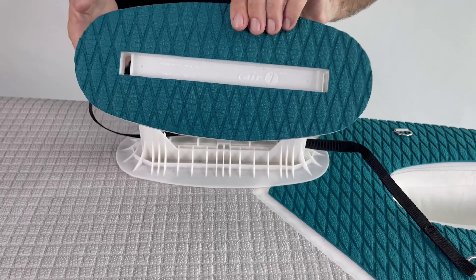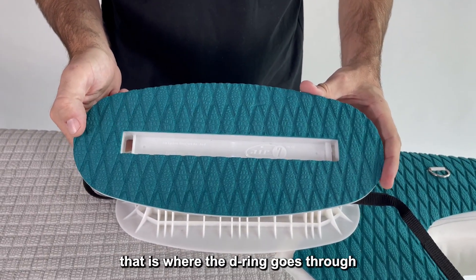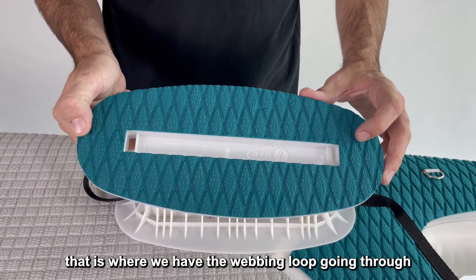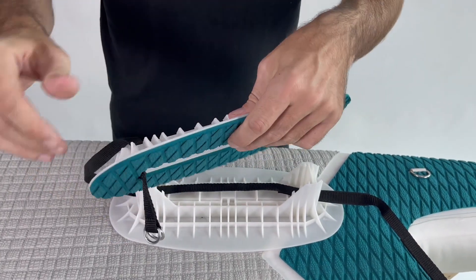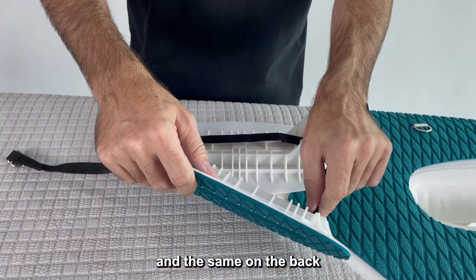Take the top plate. You can see there's a bigger slot in the front — that is where the D-ring goes through — and a smaller slot in the back, that is where the webbing loop goes through. Do the same on the back.